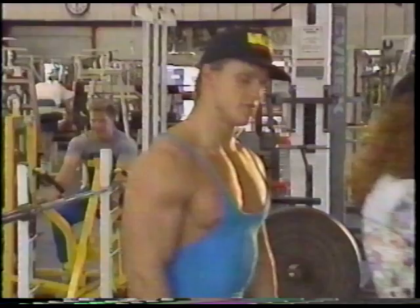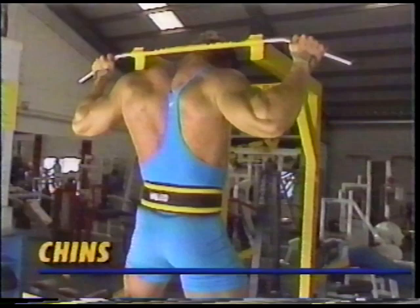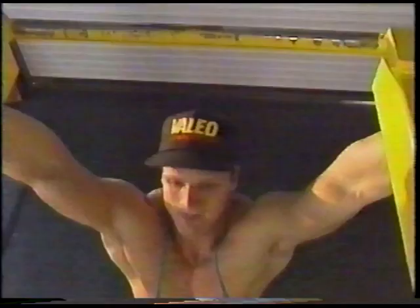We start with chins as a warm-up movement. Not only does this exercise get blood into the entire back, but it's great for adding width to that all-important V taper. Use a straight bar with an overhand grip just wider than your shoulders. These can be done either to the front or to the back, and are really great for capping out the rear delts for a great rear double bicep shot. Keep a constant rhythm of four good sets of six to ten repetitions.